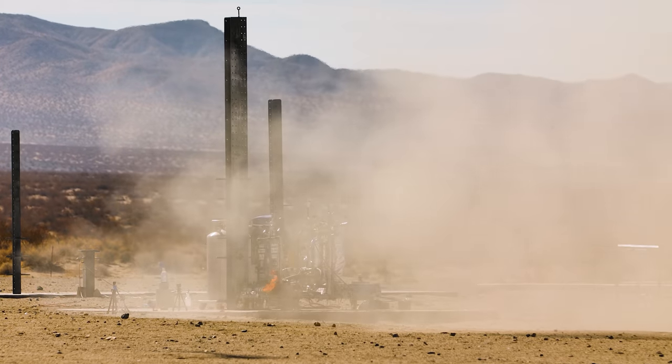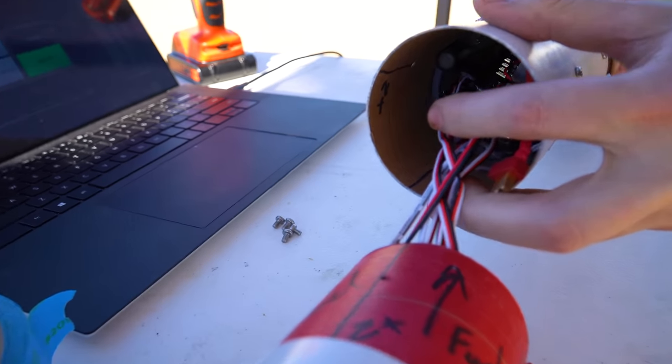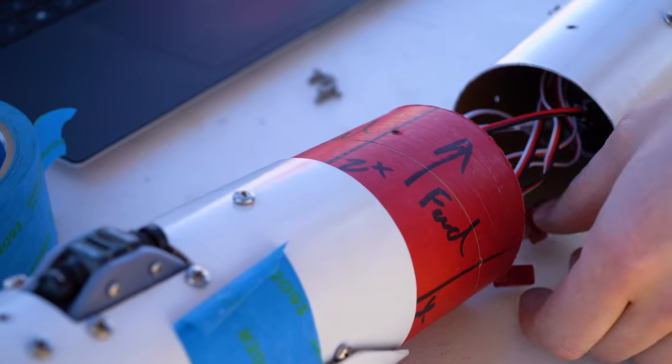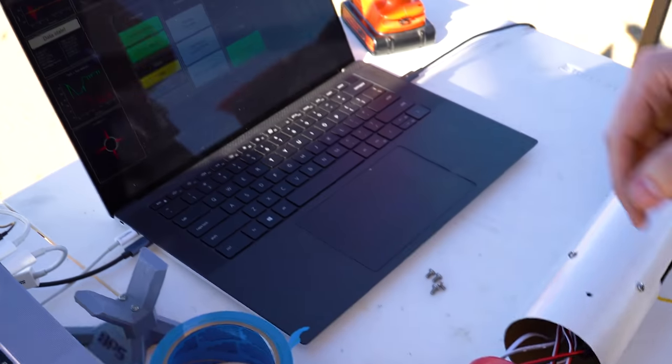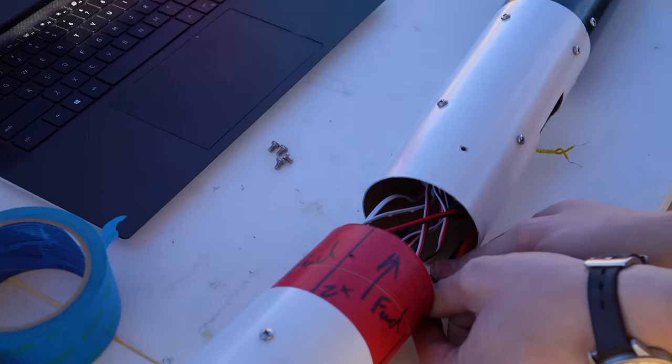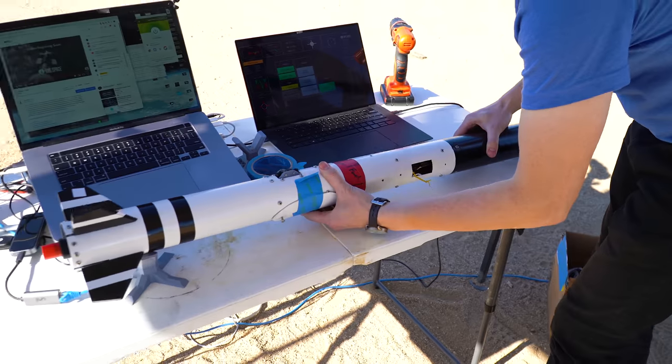The Z-plus axis — it says Z-plus right there and Z-plus right here — so we're going to line those up when we put things together. We've also got our data readout on the ground, so we're going to go ahead and power on the vehicle.